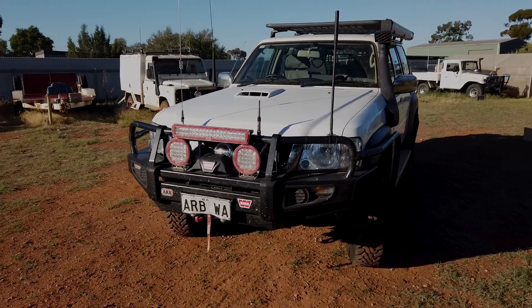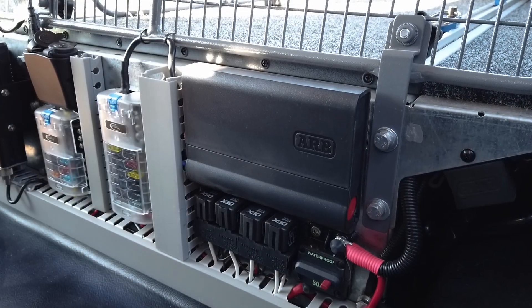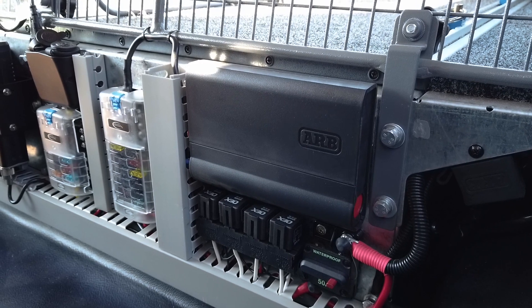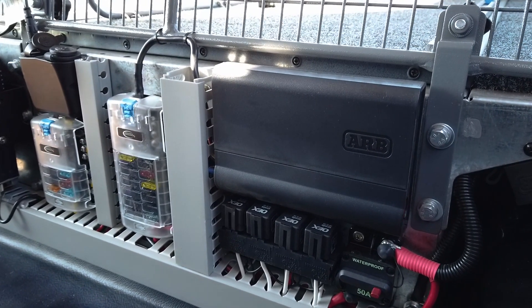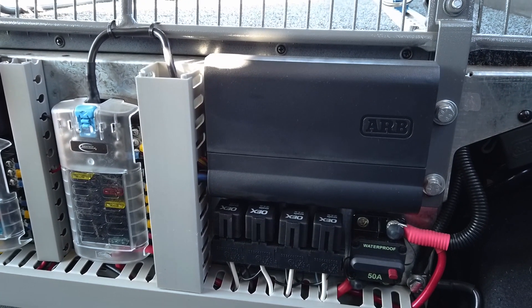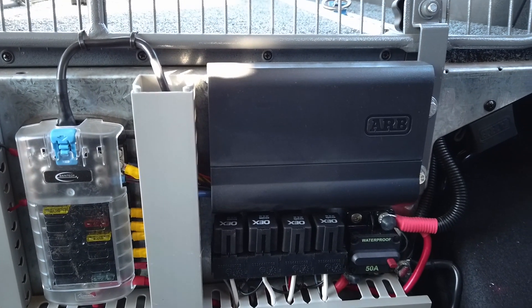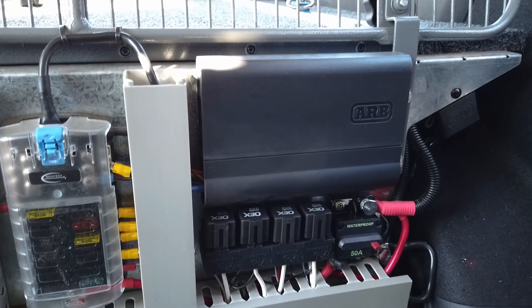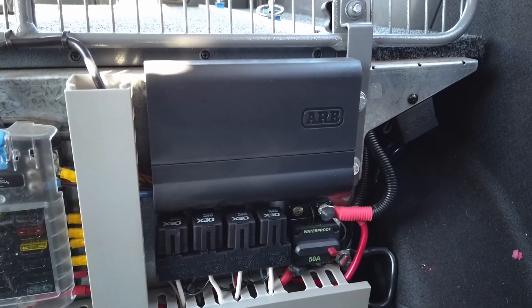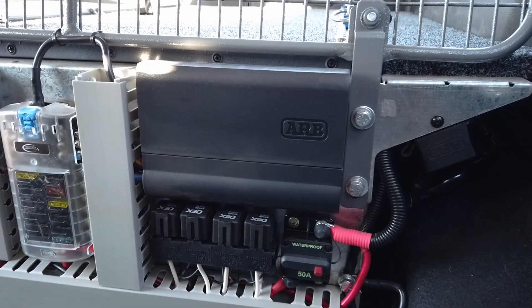Now let's take a look at a more traditional LINX installation on our Nissan Patrol wagon. Here we have a typical LINX installation inside our project vehicle, the last GU. The LINX in this vehicle is set up to configure all the aftermarket accessories as well as a range of communications equipment. You can see the Bainbridge Technologies fuse panel as well as the typical relay panel that we install into these vehicles.